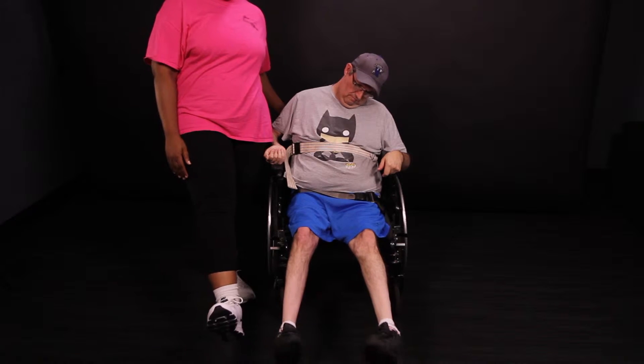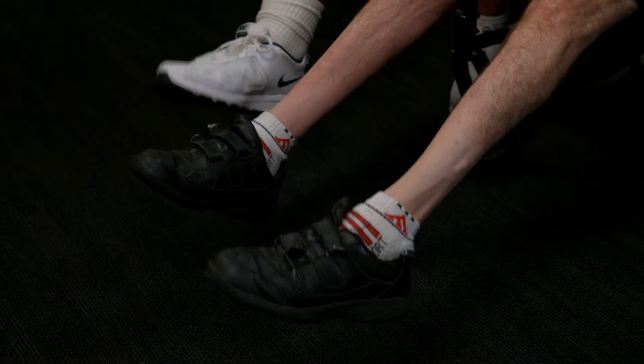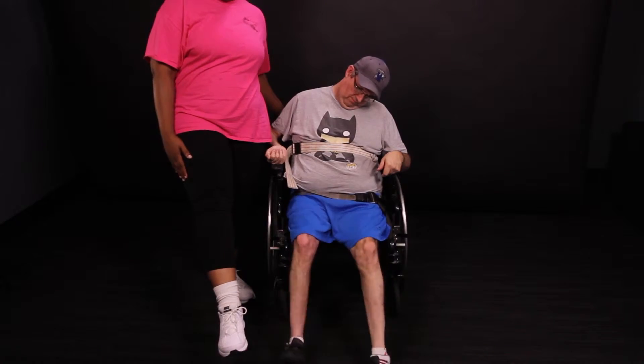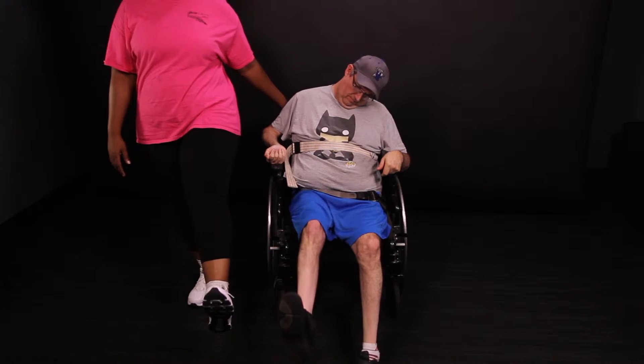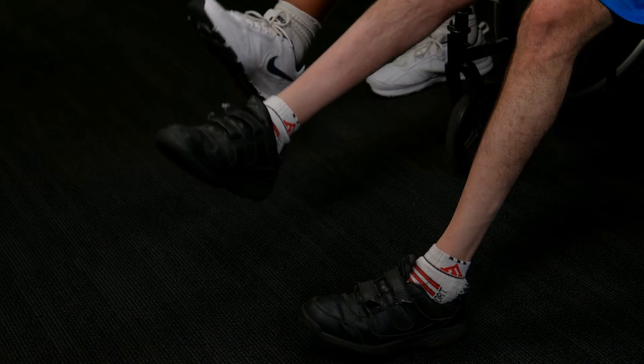Terry and Keely are pointing and flexing to work on the flexibility of their calf muscles. When you're doing this exercise, you want to point your toe as straight as you can so it looks like a straight line from your knee to your toe. And when you flex, you want to bend your foot back so that your toes are pointing toward the ceiling. Remember to make sure to do equal amounts on both sides.